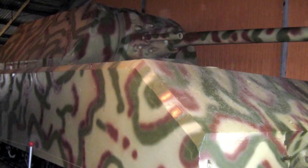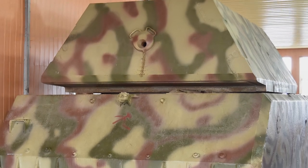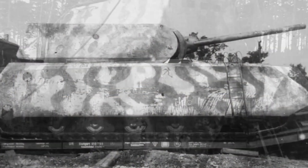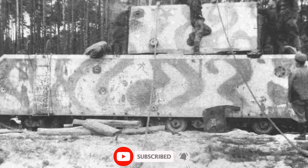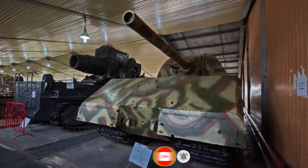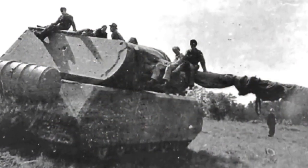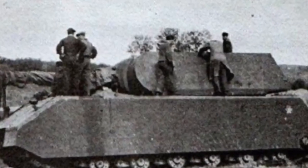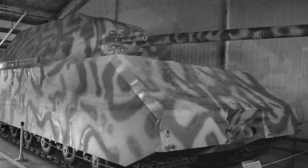The Panzerkampfwagen VIII Maus was a German World War II super heavy tank, completed in late 1944. It is the heaviest fully enclosed armored fighting vehicle ever built. Five were ordered, but only two hulls and one turret were completed, the turret being attached before the testing grounds were captured by advancing Soviet military forces. These two prototypes underwent trials in late 1944.